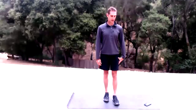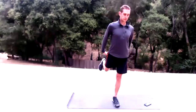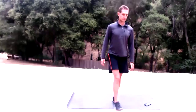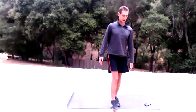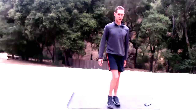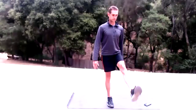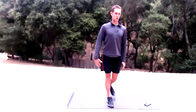Activate that left leg, plant that left foot, and just do some high kicks here. Use your glute to really keep this nice and active. Then other foot — let's get the other side.